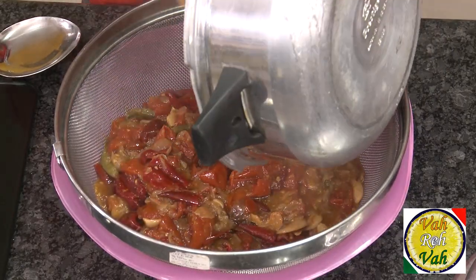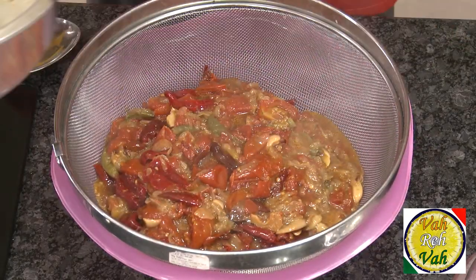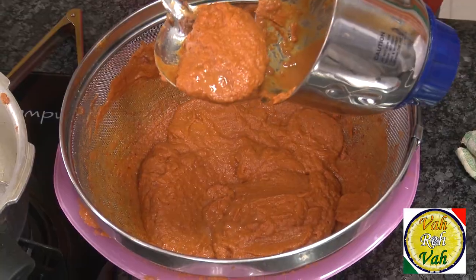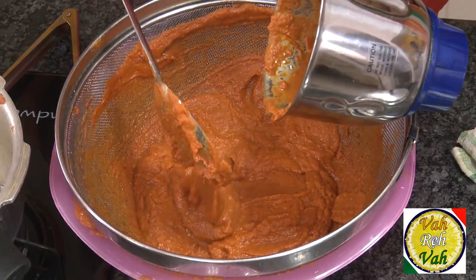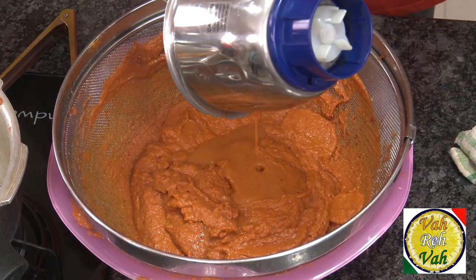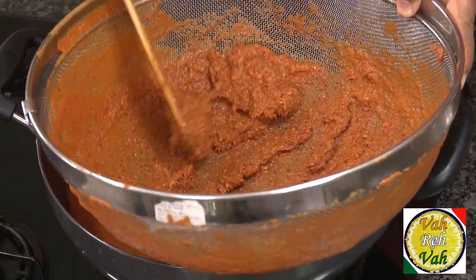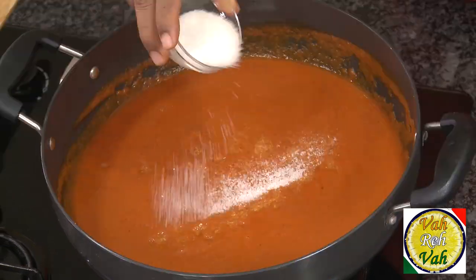After cooking, there's no point putting everything in a blender all at once. First extract all the liquid, and only put the solids in the blender to make a puree. After straining all the blended paste, you are left with just the seeds and the skin of the tomatoes.